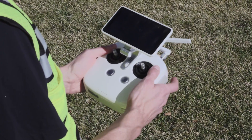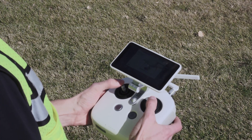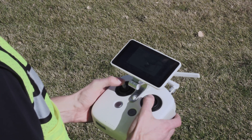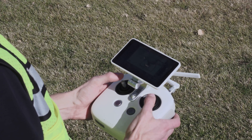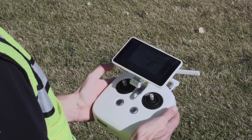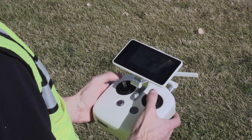There are many buttons on the remote controller. The following are the most important that you should familiarize yourself with before your first flight. Power on the remote controller using the same method as the battery. You can use the control sticks to fly the aircraft manually. It shouldn't be necessary to fly manually during a photogrammetry mission, but we suggest familiarizing yourself with the controls in case an emergency requires intervention from the pilot.